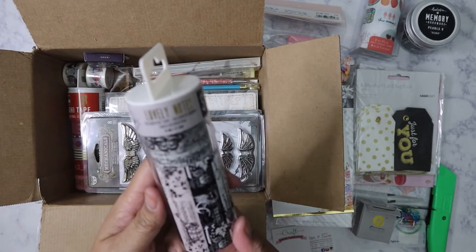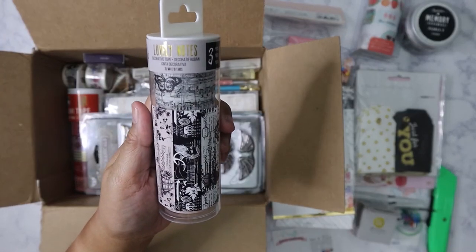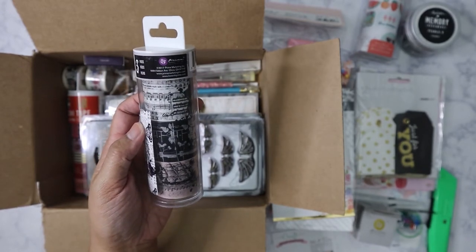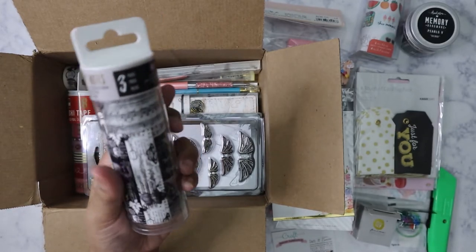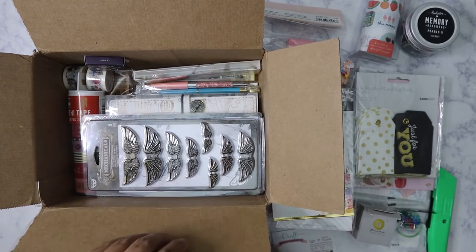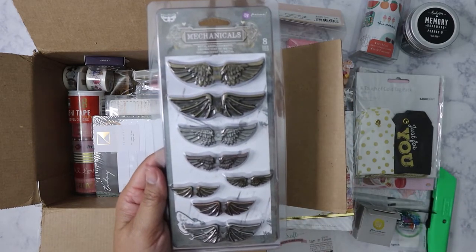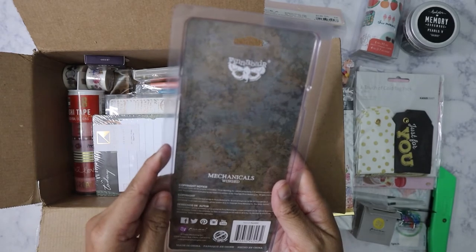My friend Clarissa knows I've been wanting to get this washi. I actually have a couple of these Prima rolls saved for later in my Amazon cart. I'm so happy to finally get this because it's just gorgeous.